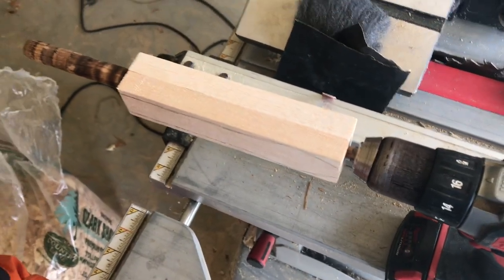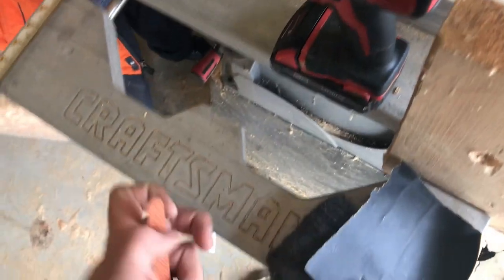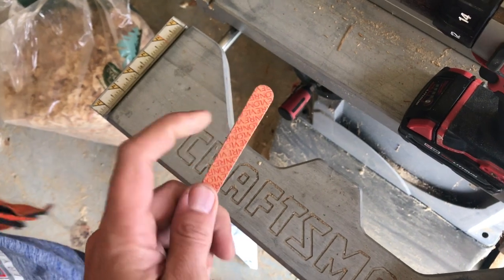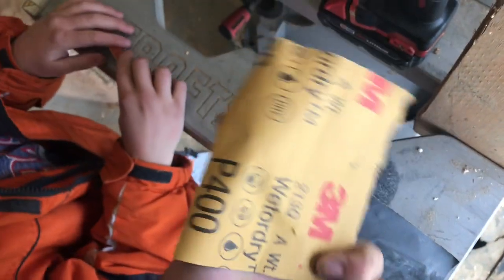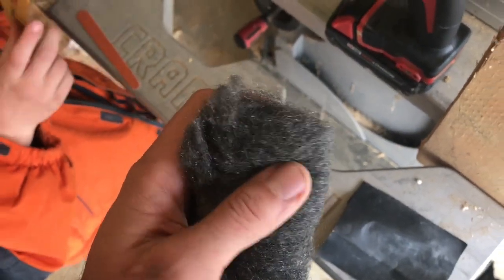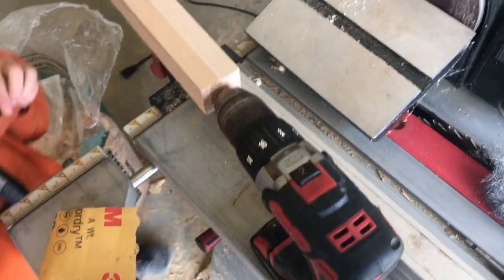We have our space derby all chucked up in the drill and ready to go. I like using a couple different kinds of things to sand. One are these emery boards — you can buy these at Walmart, a pack of 10 for like a few cents. They're nice, they're easy for the kids to hold on to, and they've got a coarser side and a finer side, so you can adjust how aggressive you want to get. Then we'll step up — I've got some 400 grit wet-dry, then 800 grit wet-dry, and then we'll finish it off with really super fine steel wool.